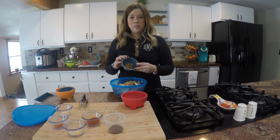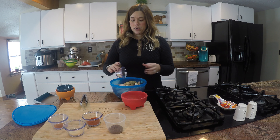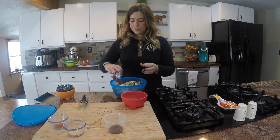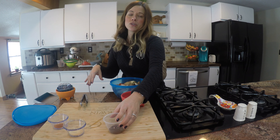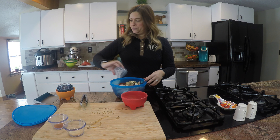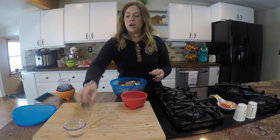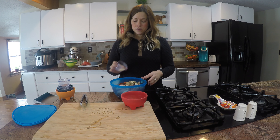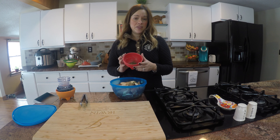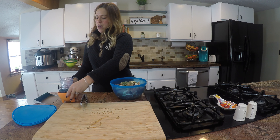I'm also going to use oregano, cumin, dried onion — it's kind of like minced dried onion — and I'm going to use paprika, lots of that. I'll put the different measurements on the YouTube page. Then chili powder, cayenne pepper — you can eliminate this if you don't like a lot of heat, or add more if you need more — garlic powder, and then the kind of fun ingredient I like to use: dried cilantro.